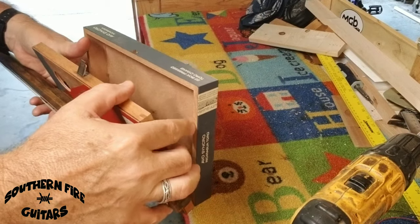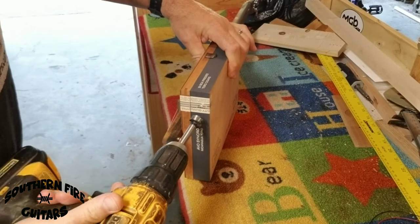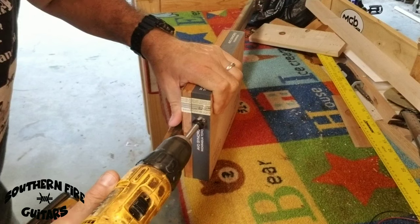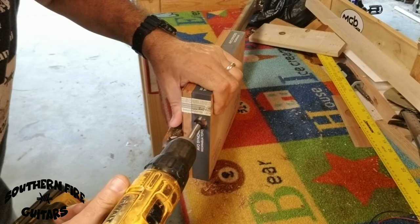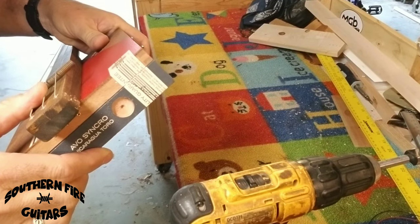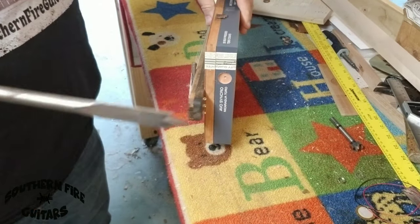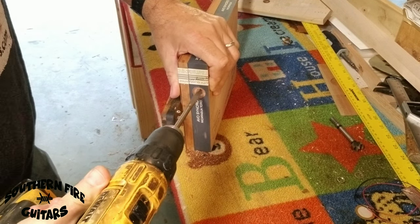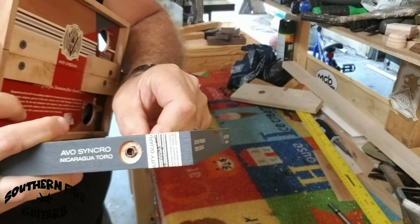I'm going to try to avoid hitting this label, so I'm going to put it right there. Since this wood is pretty thick here in the back where the jack is going to go, I'm going to take this three-quarter inch Forstner bit and drill about halfway into the back of the box where the output jack is going to go. The output jack is three-eighths of an inch, so I'll drill a hole right in the middle of that. Now my jack's going to fit in just like that.